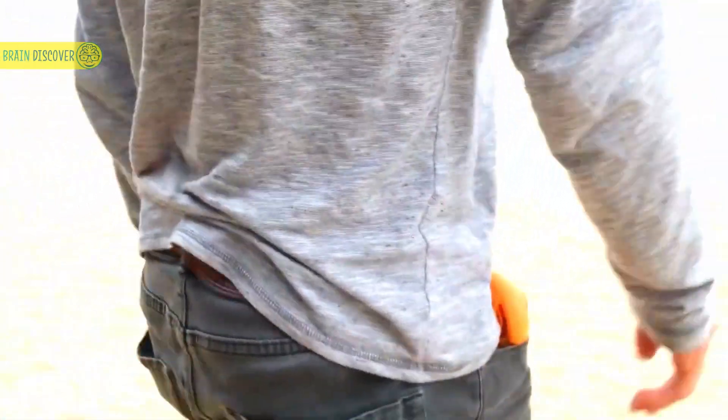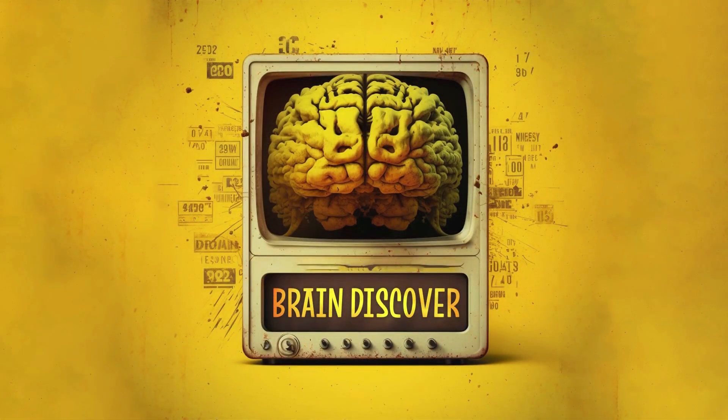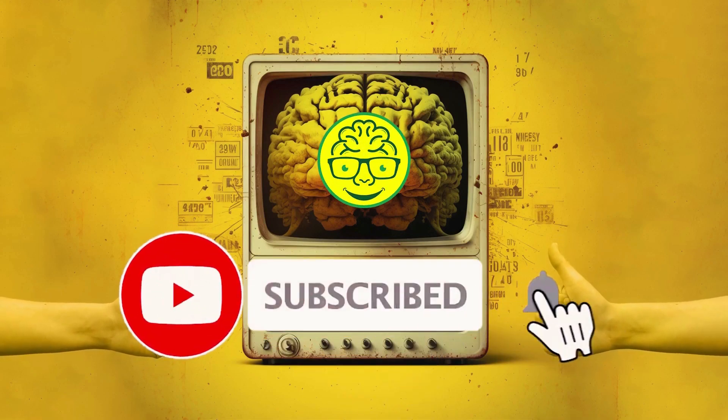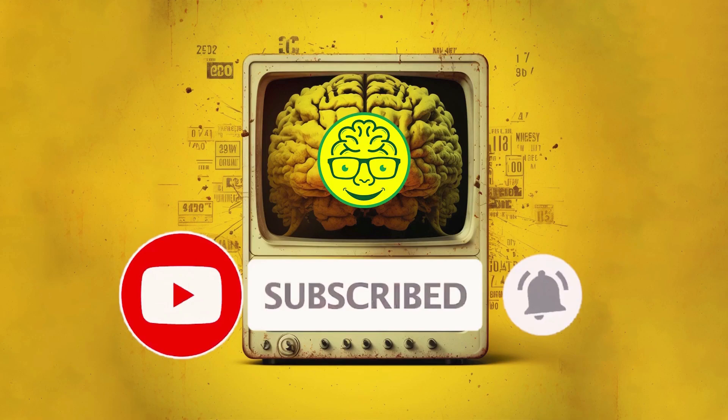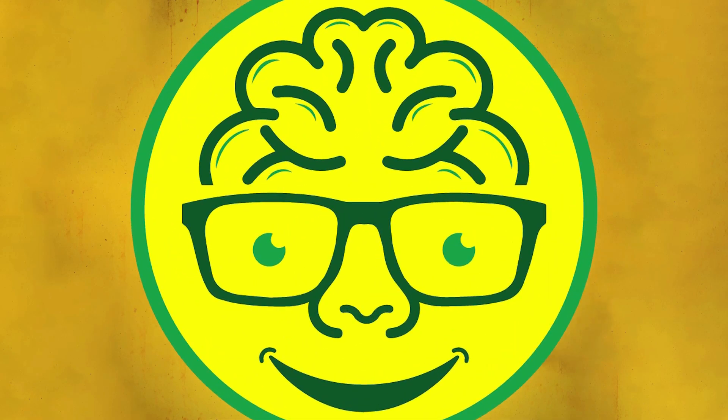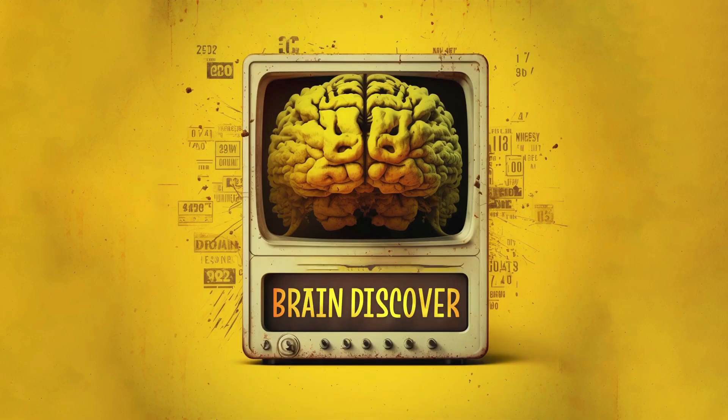Before you go, make sure to hit that like button, subscribe to our channel, and share this mind-bending innovation with fellow creators. Keep your eyes peeled for more remarkable discoveries here on Brain Discover. Until next time, keep exploring, keep innovating, and keep capturing the extraordinary! We'll see you in the next video.